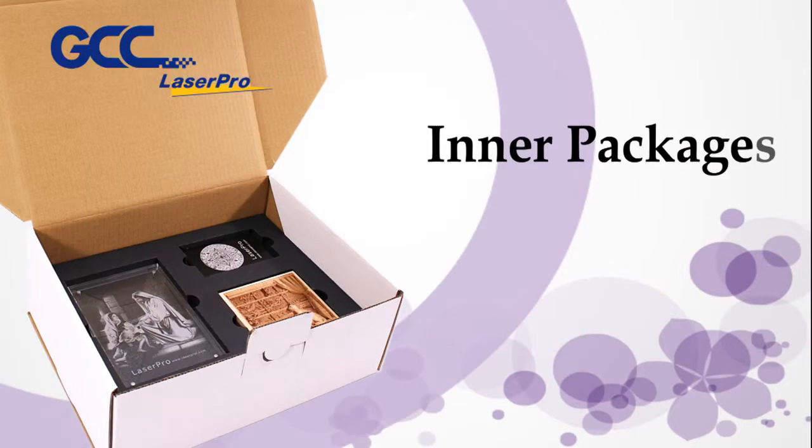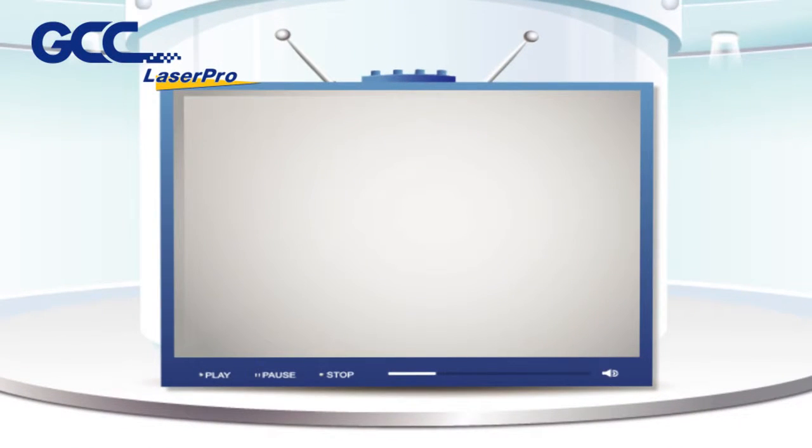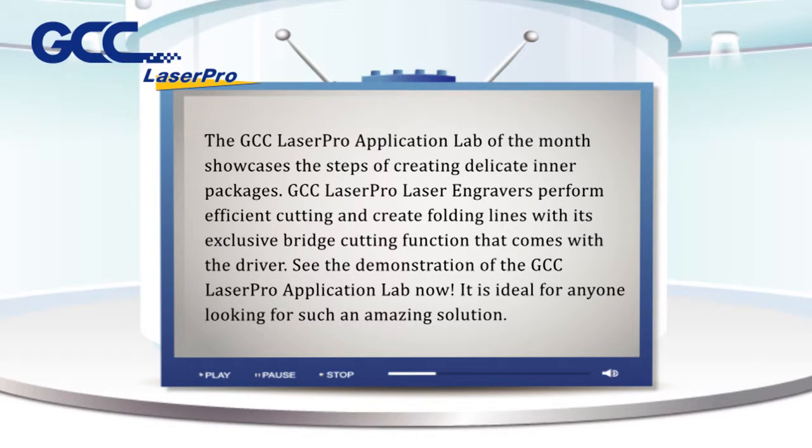Inner packages cutting by laser engraving systems. The GCC Laser Pro application lab of the month showcases the steps of creating delicate inner packages. GCC Laser Pro laser engravers perform efficient cutting and create folding lines with its exclusive bridge cutting function that comes with the driver. See the demonstration of the GCC Laser Pro application lab now.